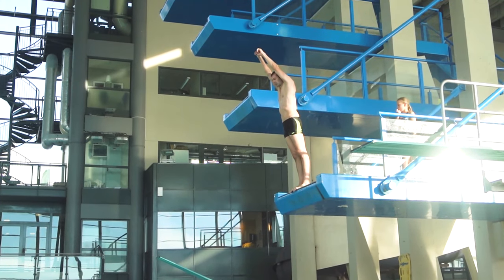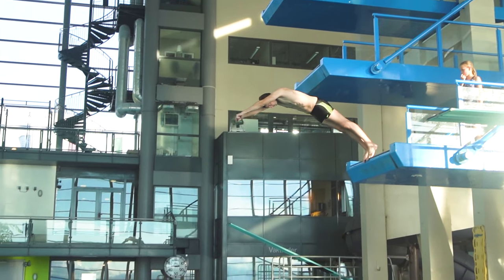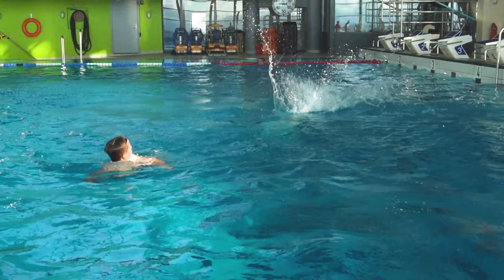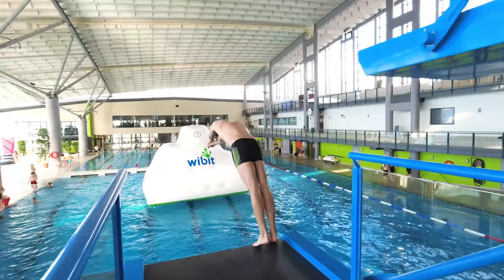I am Christian Verøy and this is how to easily dive into the water from three meters without falling on your back, stomach, or in any other way that is painful. This video is made for beginners and not professional divers. It's technically very easy, but the first times it can be a bit scary. It is more about daring to do what you need to do rather than it being difficult. So this is how you do it.